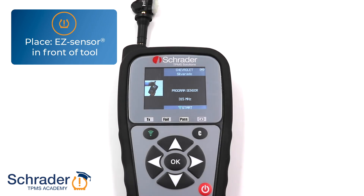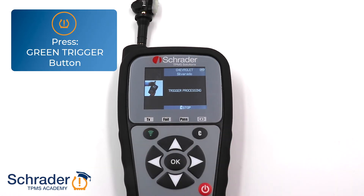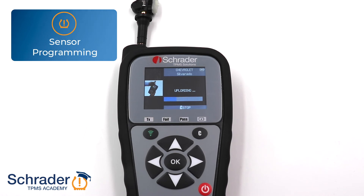Place a Schrader EasySensor in front of the tool. Press the green trigger button to program the original sensor ID to the EasySensor. After the sensor has been successfully programmed, the sensor can be installed into the rim.